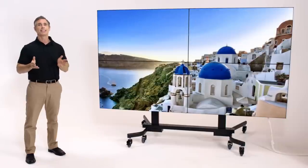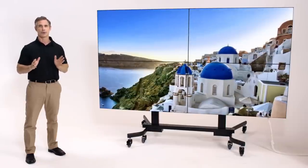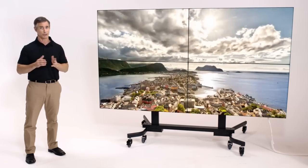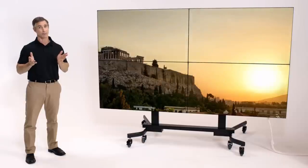So as you can see, daisy chaining is a necessary function of all video walls, but with the new VH7B panel from LG, it no longer has to be a chore to set up or to maintain.